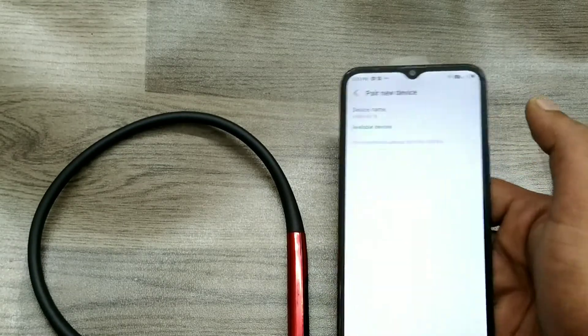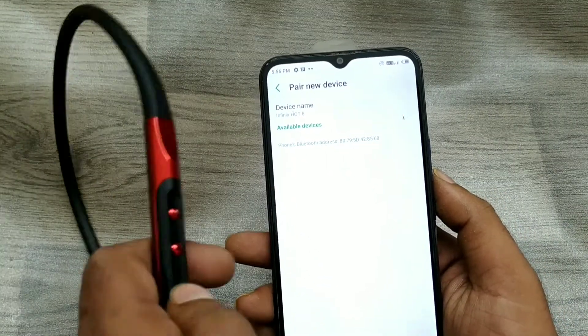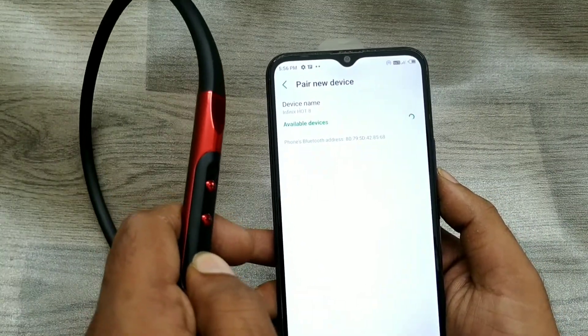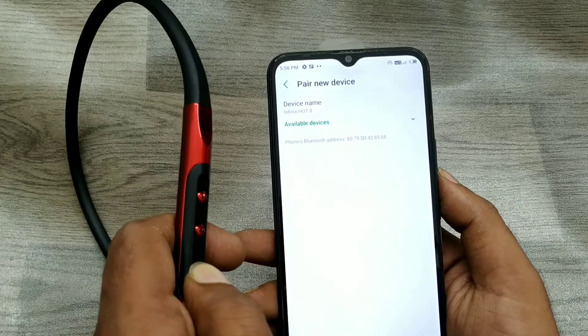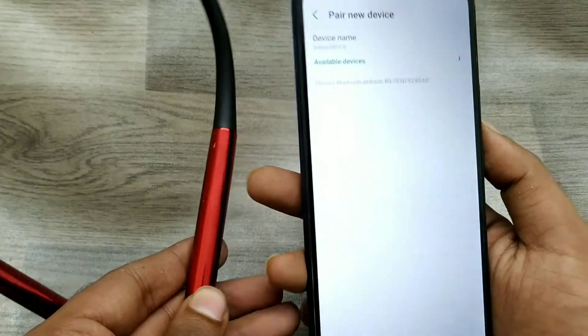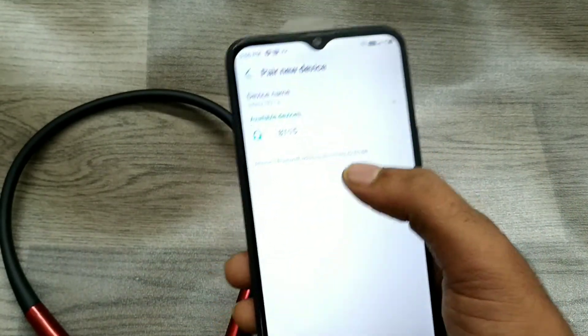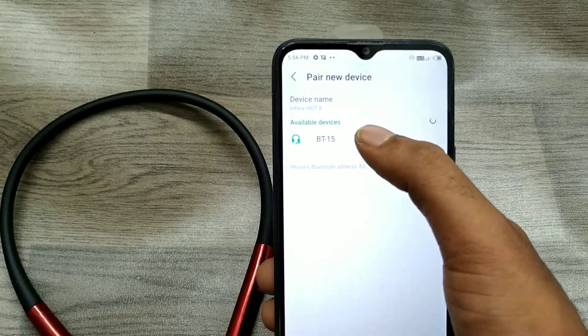Click 'Pair new device,' then take your Bluetooth device and long press the power button to turn it on. Leave it and wait a few seconds on the 'Pair new device' screen.